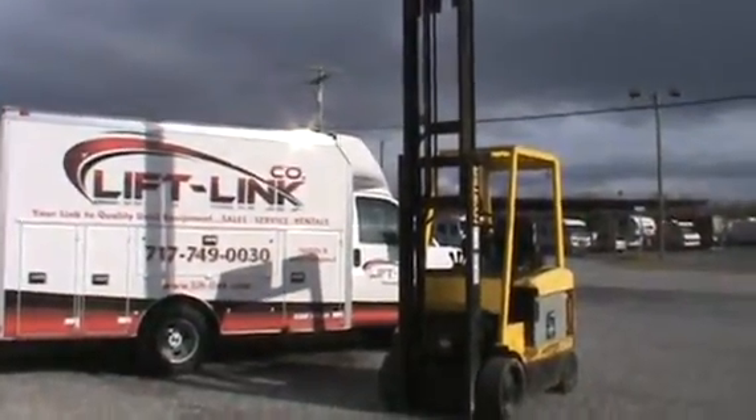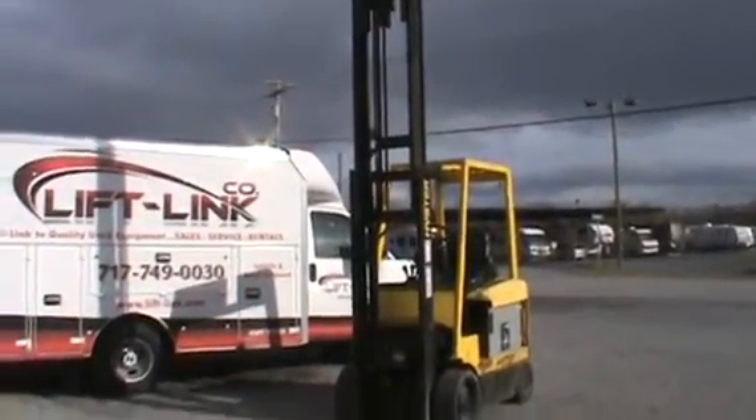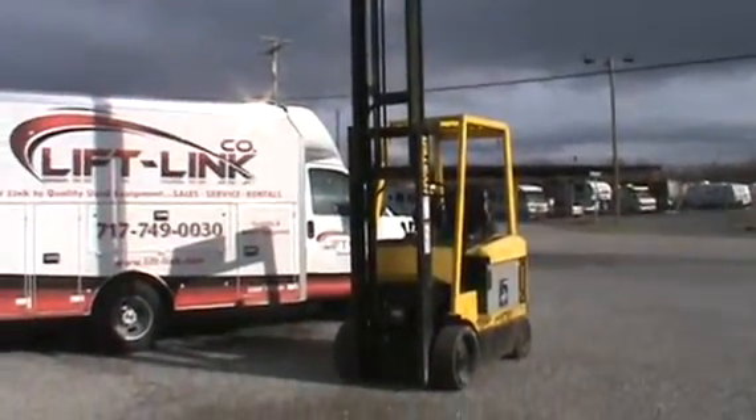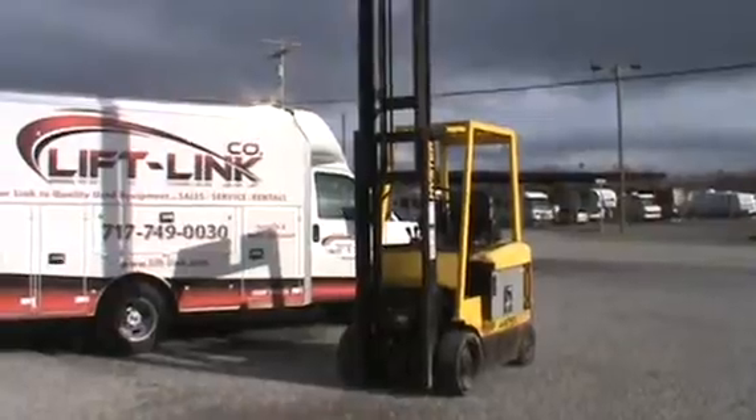Hello, this is John at LiftLink. I have a 5,000 pound Hyster electric forklift. We just put a brand new battery in this machine.